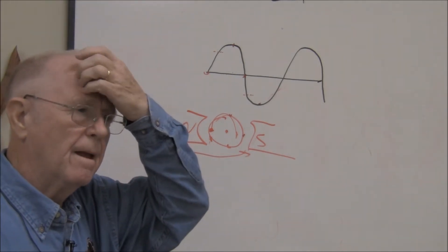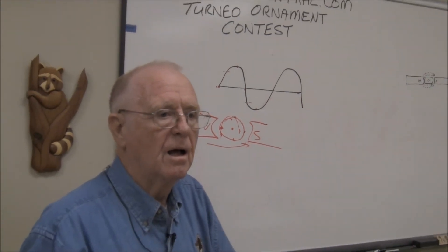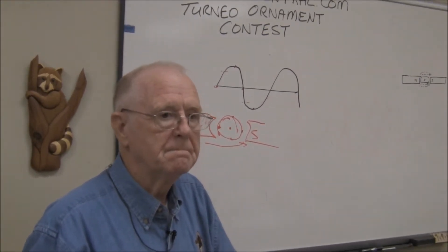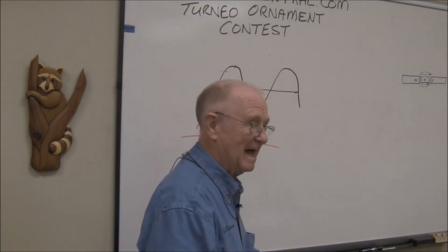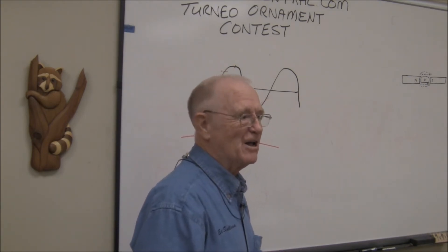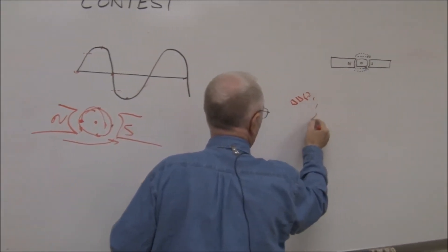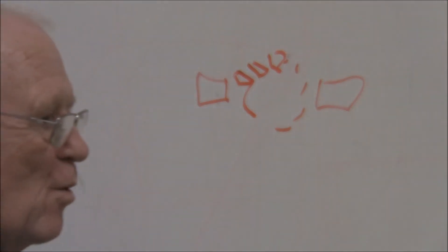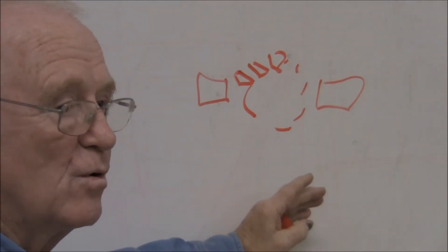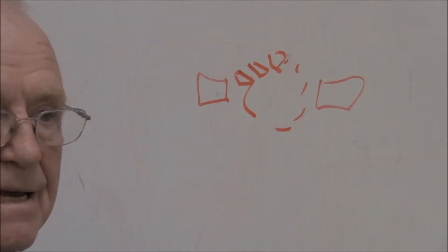Can you have a generator for direct current? Yes — it depends on how it's wired. A DC generator uses brushes which act as a switch to keep reversing the wire connection, called a commutator. Put a brush here and a brush here, and no matter where in the rotation you are, you're always picking up the same current flow. That's a DC generator, and the same principle applies to a DC motor.